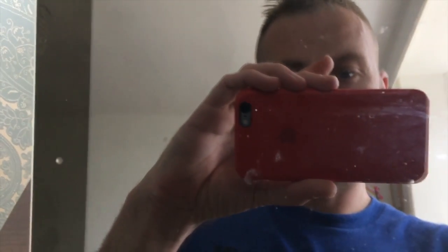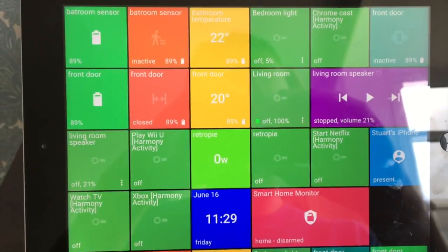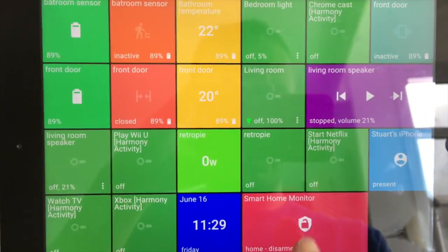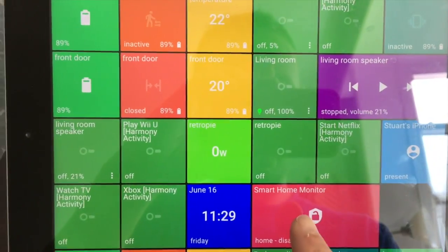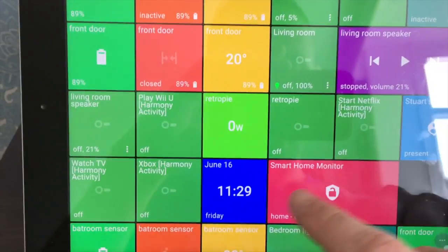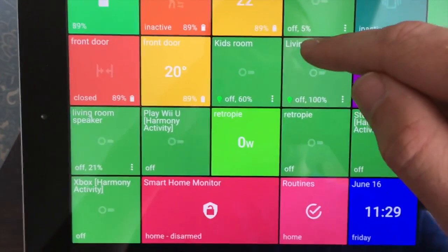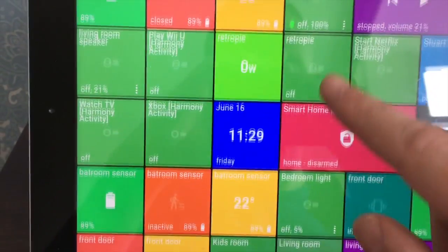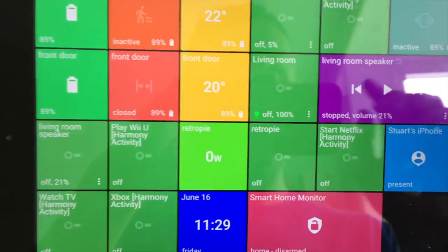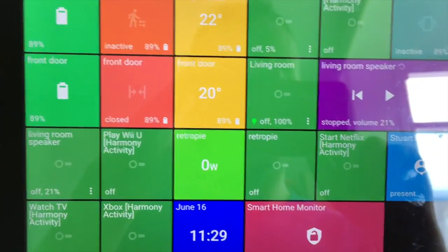Okay, really quickly I'm just going to show you my Action Tiles setup so you can see what that looks like. As you see, lots of tiles, lots of things going on. Pretty much all the tiles are the same size, apart from the living room speaker and the Smart Home Monitor - I didn't set those, they kind of defaulted to that size. It looks pretty good but I can do better. Hopefully at the end of this video this will look a million times better.